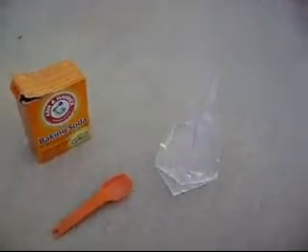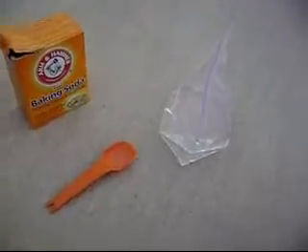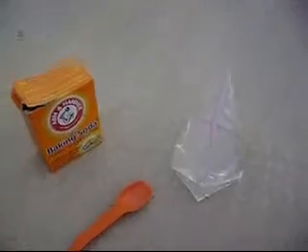I know. It looks like this weird, old vinegar baking soda trick. Well, it actually kind of is, but there's a new trick for it.